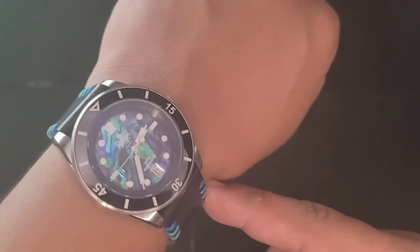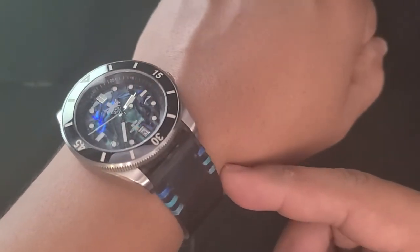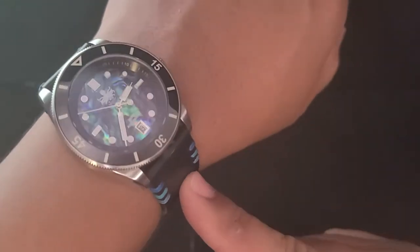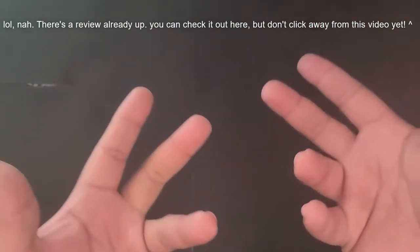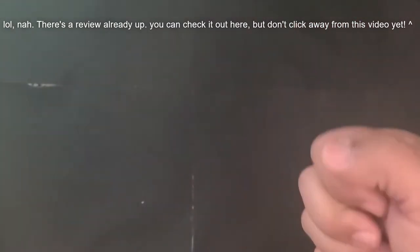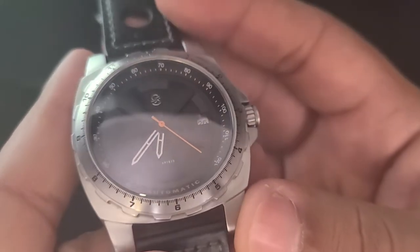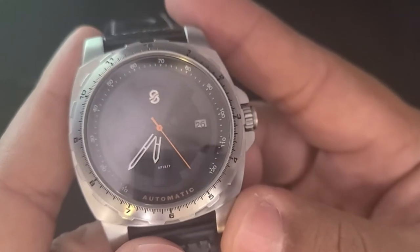Just look at this thing. It's gorgeous. I'm quite smitten by it, and I don't think it's coming off the strap — it works quite well. But also as usual, I'm not here today to talk to you about this watch. Maybe some other day, if you behave and eat your vegetables. Today I'm here to talk to you about this watch: it's the Sangamon Watch Company Mother Road.